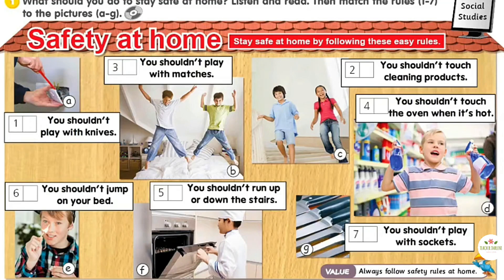Safety at home. Stay safe at home by following these easy rules. 1. You shouldn't play with knives. 2. You shouldn't touch cleaning products. 3. You shouldn't play with matches.